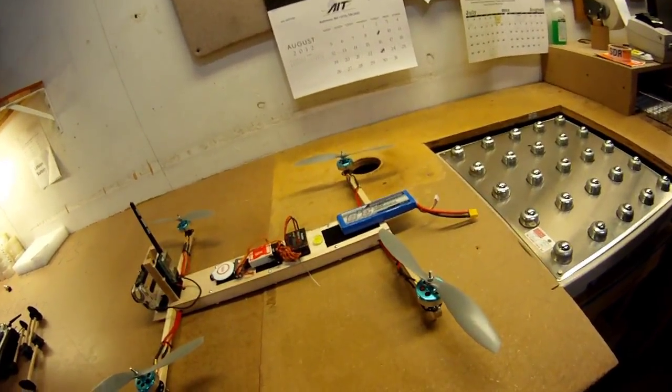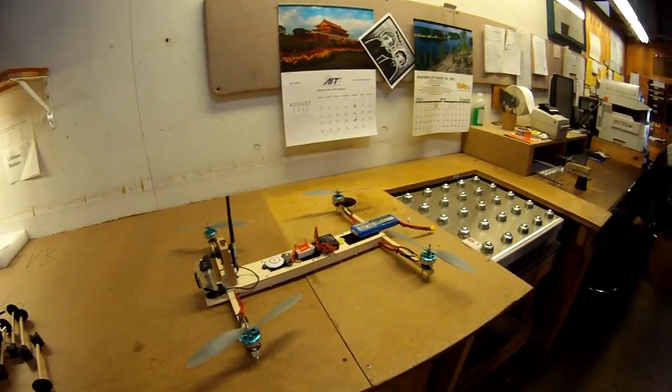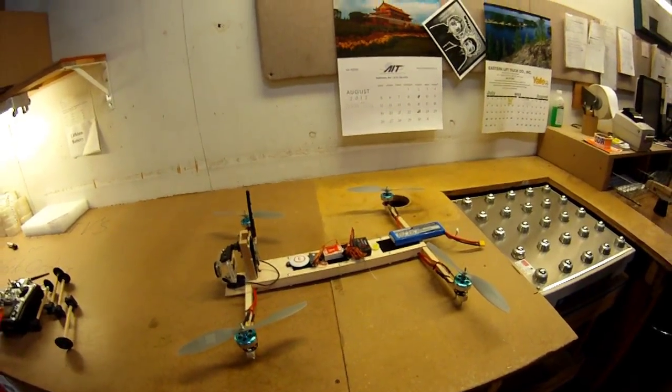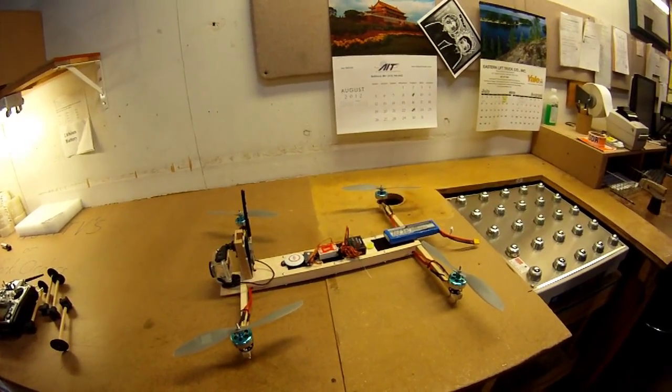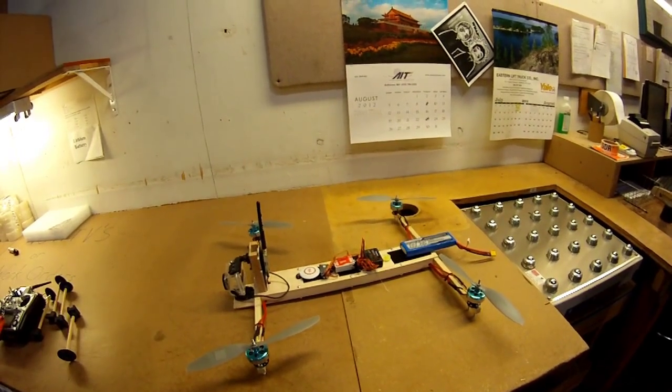So far I'm doing good — I'm at about seven minute flight times and that's maximum. It'll auto-land when the battery gets low. With that in mind, I think we're going to go take it for a flight.